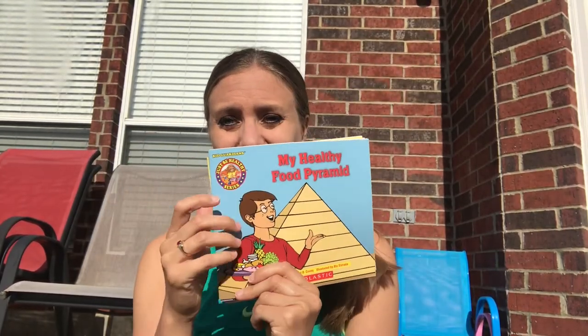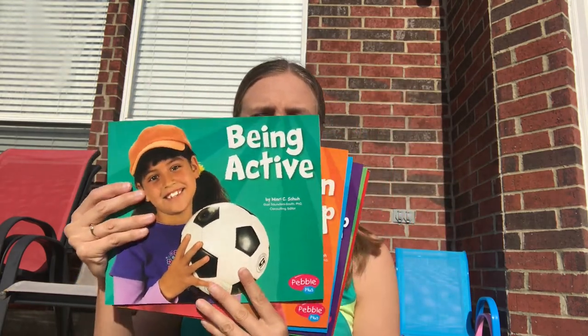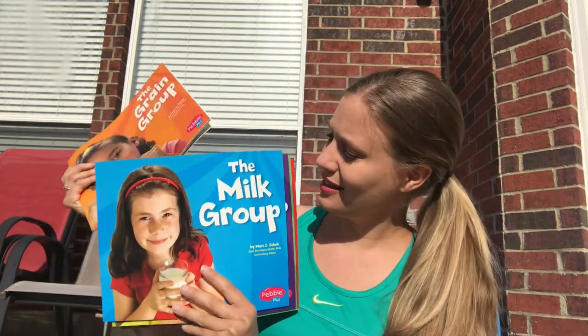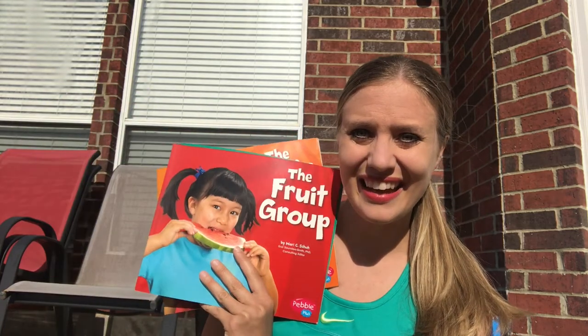These are great books either for you to read or for them to flip through in the reading center. The next books I want to show you are also another series called the Pebble Plus series on staying healthy, made by Capstone Press. They talk about being active and also cover each of the food groups — the grains, the milk group, the meat and beans group, the vegetable group, and the fruit group. These are great books for your reading center; they're not full of words, so they're great for preschoolers. If you go to the library there are going to be tons of great options for staying healthy, eating right, exercising, going to the dentist — anything that goes along with the staying healthy theme.